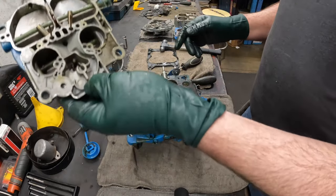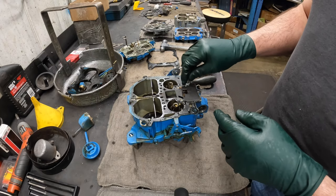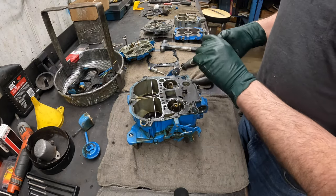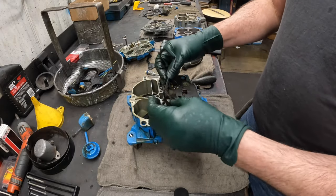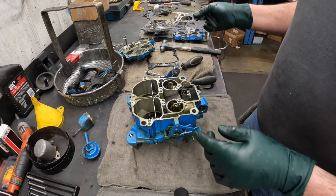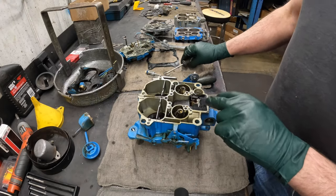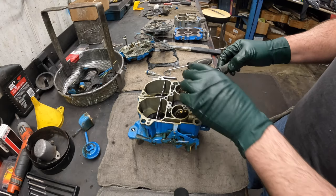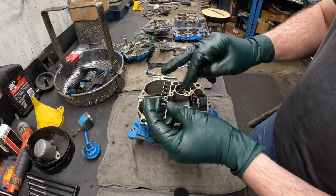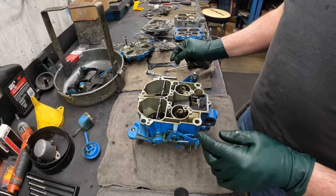Pull it straight out — there are my two screws that were in the air horn. This looks pretty decent — that's the air horn, we'll set it aside. Here's the accelerator pump that popped out, that normally goes right here. We'll set that to the side and peel this gasket up. Now this is a baffle — we'll take the return spring for the accelerator pump out with a screwdriver. On a boat sometimes this gets corroded — water sits in here and that spring can rust out.